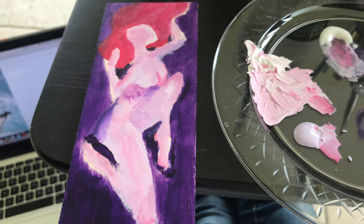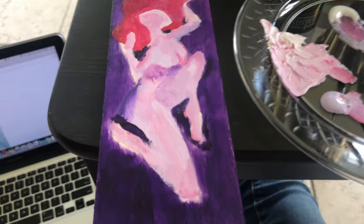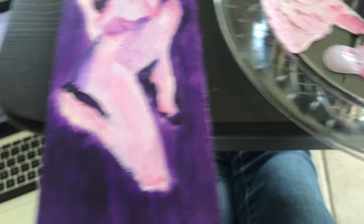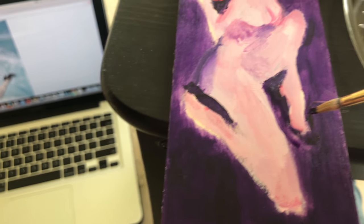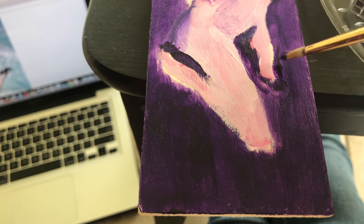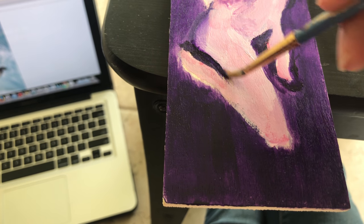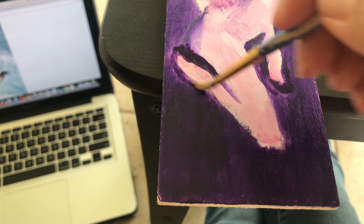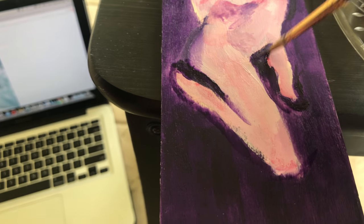When using acrylic paint, it is easy to move around the colors with water so that you can manipulate them. However, if you do use water to manipulate the paint, the quality and opacity of the color goes down — it becomes less pigmented and more runny, like watercolors.